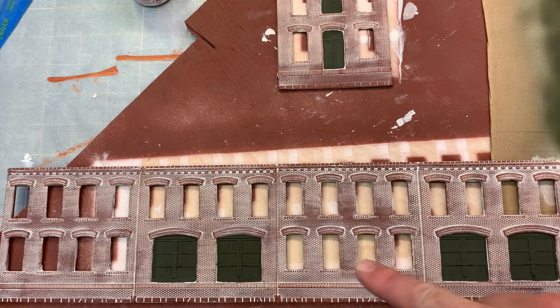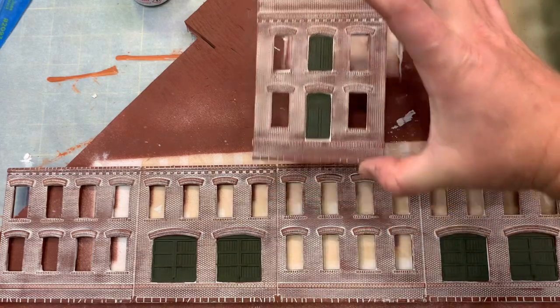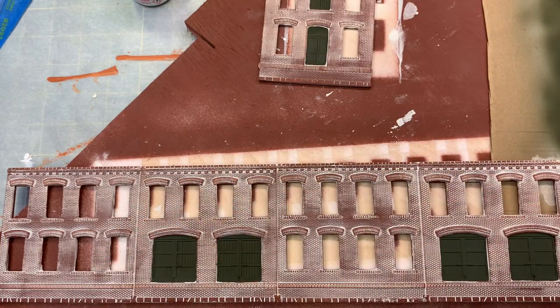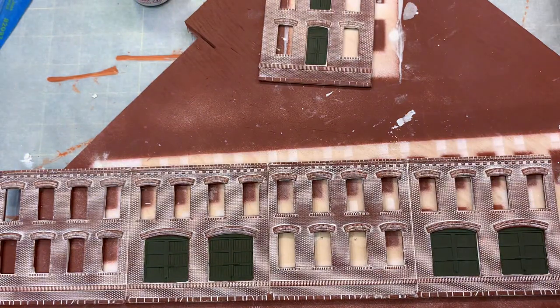I've also come in and started hand painting the doors, both on the end component as well as the main side of the structure. Right here is the same color I airbrushed on the windows, which mercifully were printed separately.